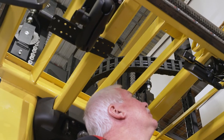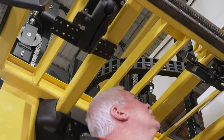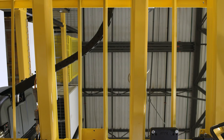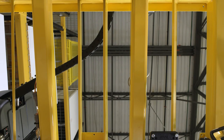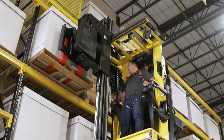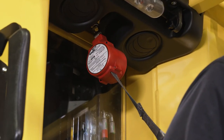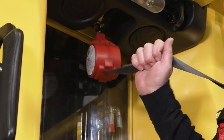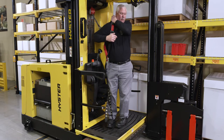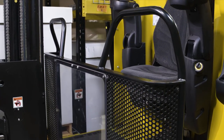An overhead guard is a welded structure and part of the operator compartment module to protect the operator from falling objects. The overhead guard offers reasonable protection to operators from falling objects but cannot protect against all possible impacts. Therefore, it must not be considered a substitute for good judgment and care when handling loads. An energy absorbing or retractable lanyard and full body harness is required by OSHA and by Hyster to operate a rising or lifting platform equipped lift truck. An optional front barrier can be used to aid in operator protection.